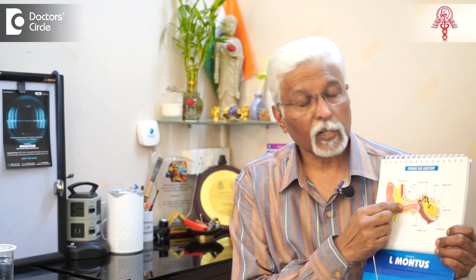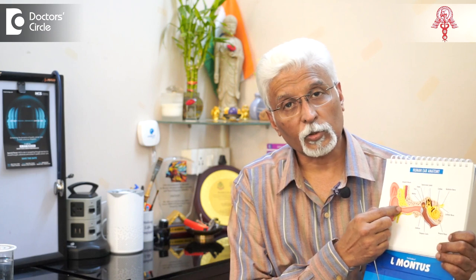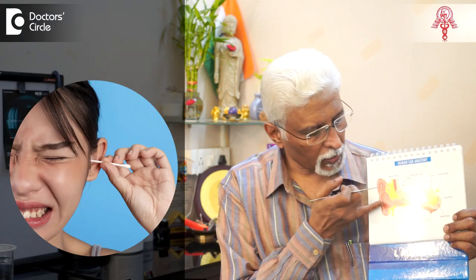It is essential to use the right implements. If one is using a curette to clean the wax, the wax may be sitting usually in the front portion — that is, the outer portion of the external auditory canal. When you use any instrument, the instrument must go behind the wax to remove it.